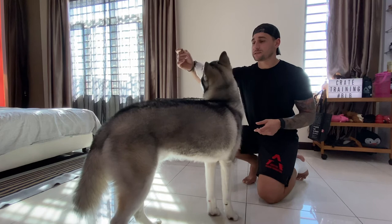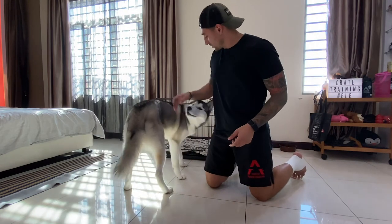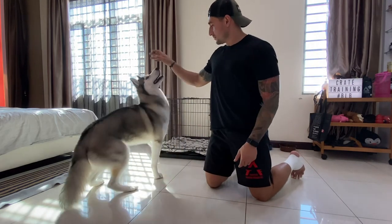Go ahead and sit. Sit. Come. Good boy. Sit. Good boy.